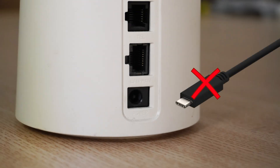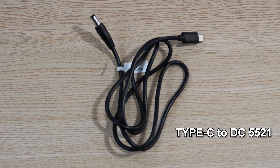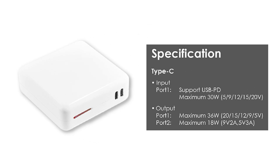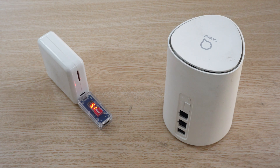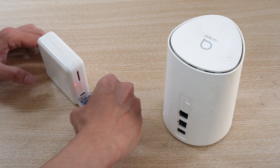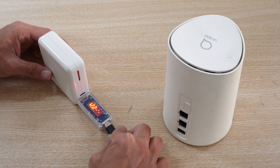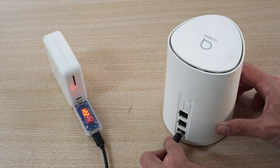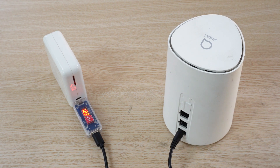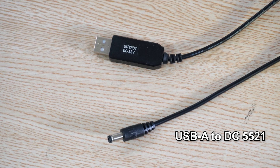This is a router that requires exactly 12V power supply using the common DC5521 connector. However, it does not support the PD protocol, making it incompatible with most PD power banks. First, purchase a Type-C to DC5521 cable for the conversion. Next, check if the power bank supports a 20V output setting. Since the router doesn't support PD protocol, a PD trigger is needed — set it to 20V output to fix the power bank's voltage to what the router requires. Then connect the PD trigger output to the Type-C to DC5521 cable and plug it into the router. The power bank can now stably output the correct voltage and current, and the router will function properly. Alternatively, you can use a step-up power supply cable to power the router by converting USB-A to DC5521.